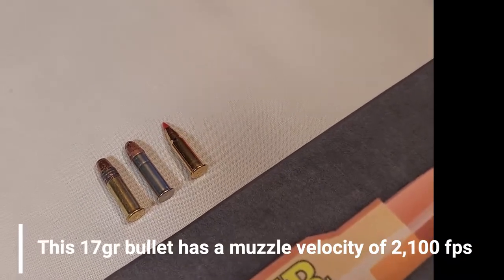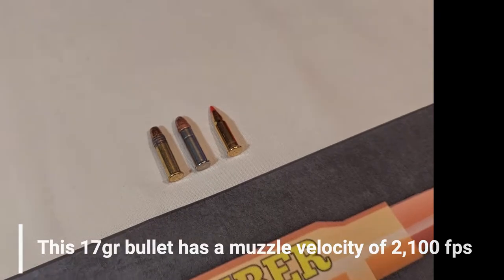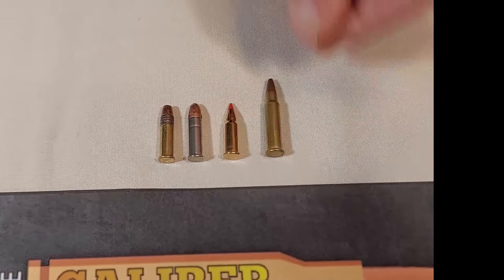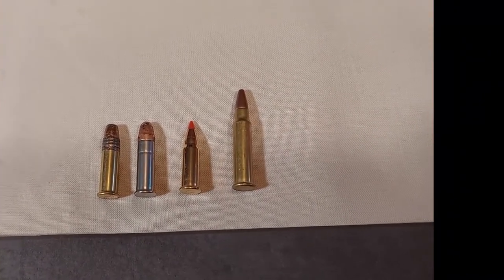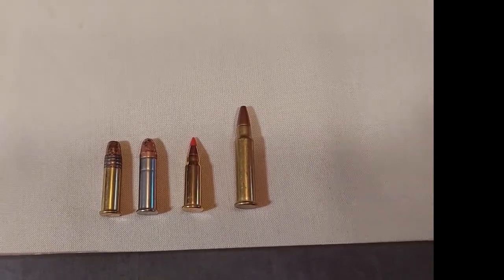As I mentioned before, the cartridge is sometimes confused with the 17 HMR. Here they are together so you can see that they're not the same — the Mach 2 is much smaller.